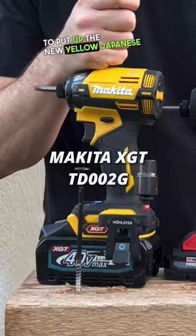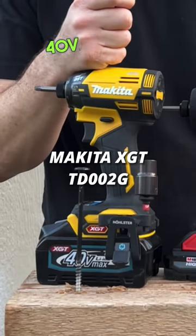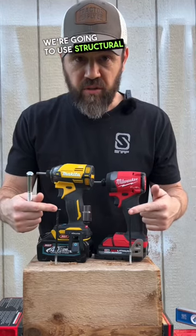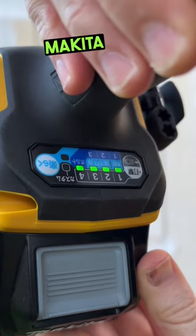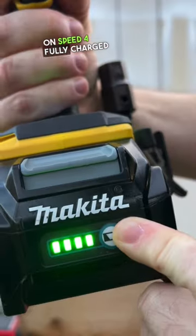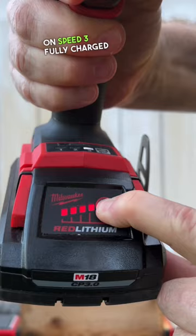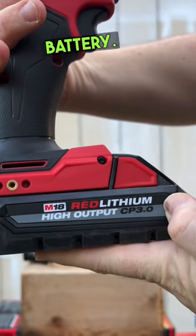Today we're going to put up the new yellow Japanese Makita 40-volt against the Milwaukee M18 Gen 4. We're going to use structural screws and lag bolts. Makita XGT on speed 4, fully charged 4 amp hour 40-volt battery. Milwaukee Gen 4 on speed 3, fully charged high output 3 amp hour battery.